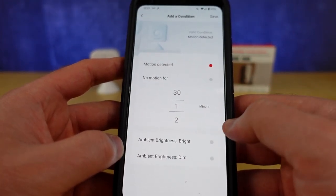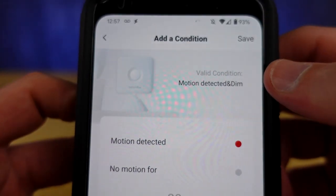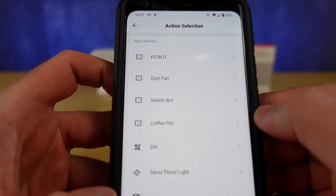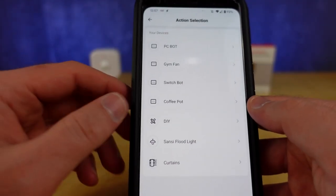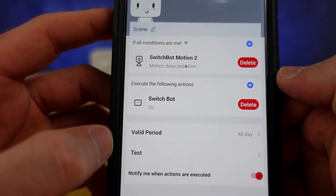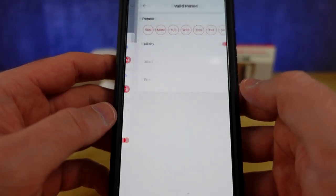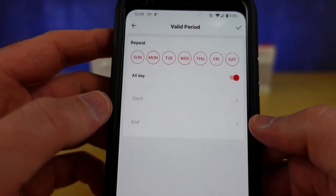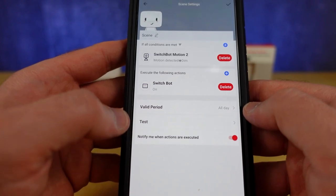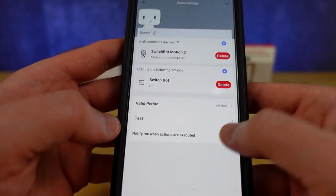You can also adjust whether you want the ambient brightness to be a condition. So it says 'motion detected and dim' — I'm choosing that scenario. Hit Save and now we can add our different actions. If motion was detected and it's dim, I probably want to turn on the lights. I actually have a light right now — this would turn on the lights if there's motion and it's dim in the room. You can also set a period of time and adjust which days and the start and end times. You can test the execution of the automation and toggle notifications when actions are executed.